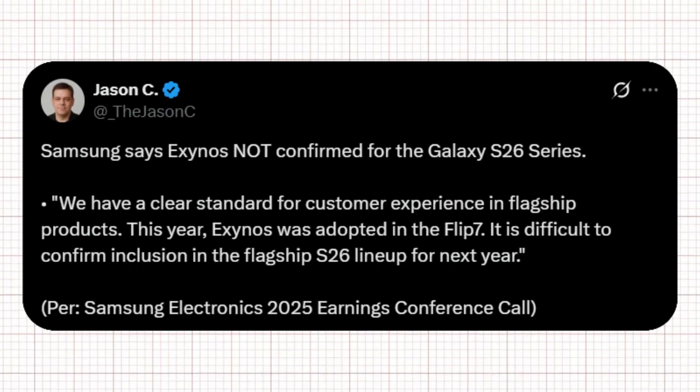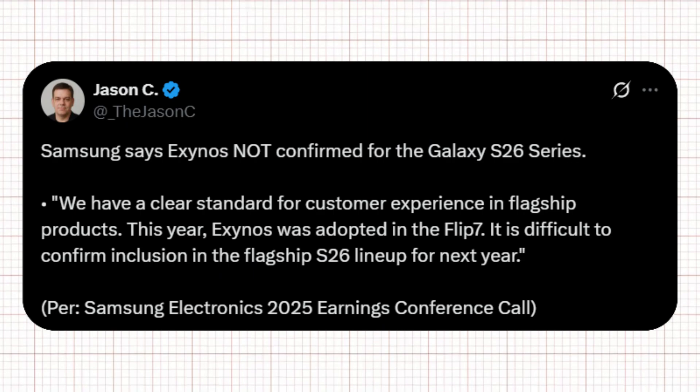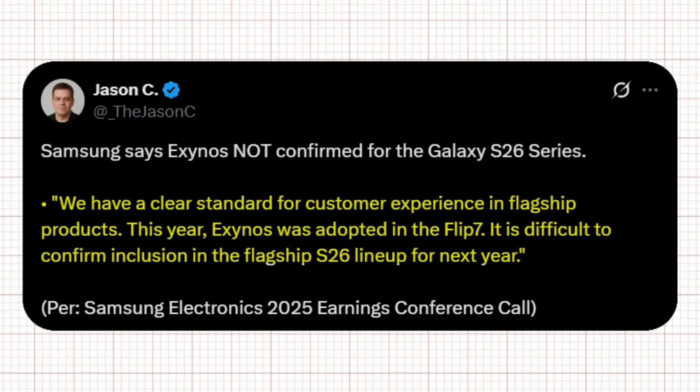In another tweet, Jason C references Samsung's 2025 earnings conference call, stating that Samsung has not deconfirmed Exynos for the S26 series. The quote from Samsung reads: 'We have a clear standard for customer experience in flagship products. It is difficult to confirm inclusion in the flagship S26 lineup for next year.'